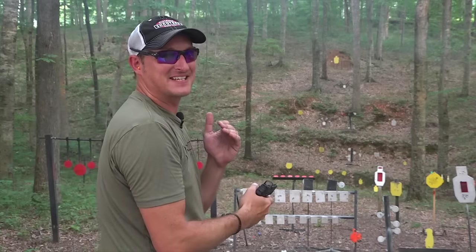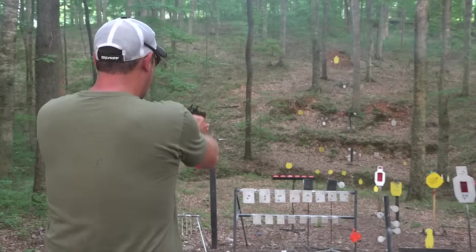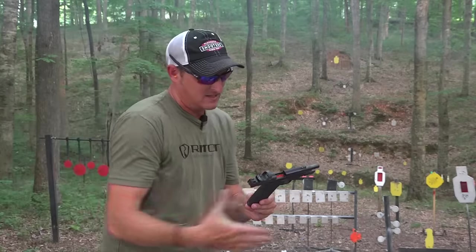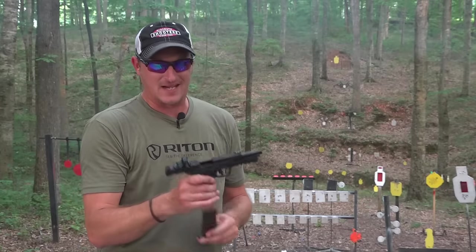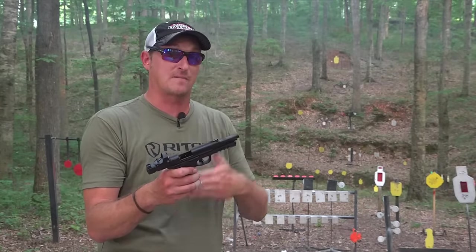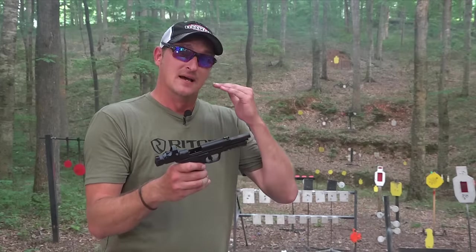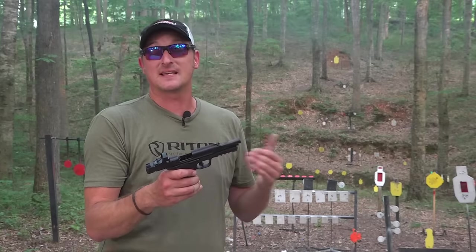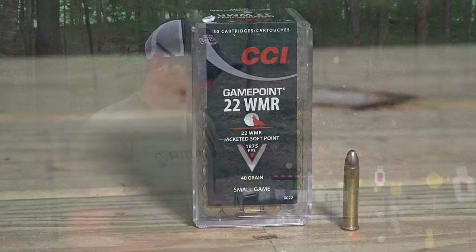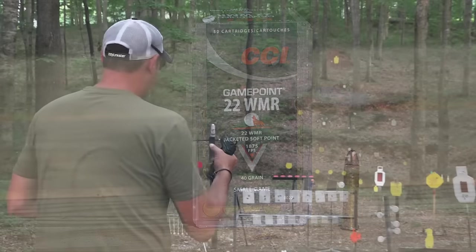It's so accurate — I got a hand shot right there on that target. It runs 30 grainers just fine. Now I'm going to load up some 40 grainers — I've been shooting 35 grainers, tried the 30 grainers, now let's try 40 grain and see how they function. I have some CCI Game Points, 40 grainers traveling at 1,875 feet per second. Let's see how well they cycle.